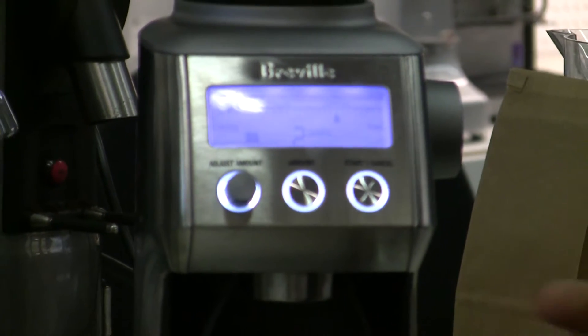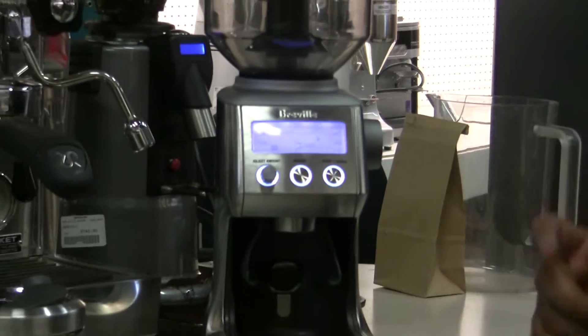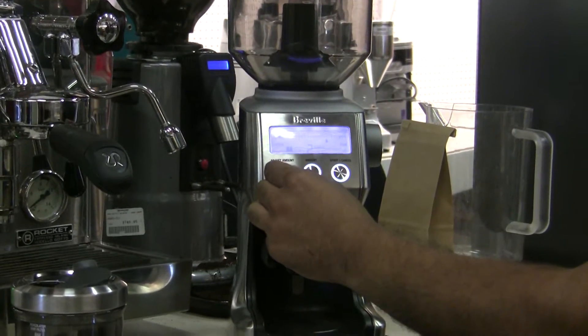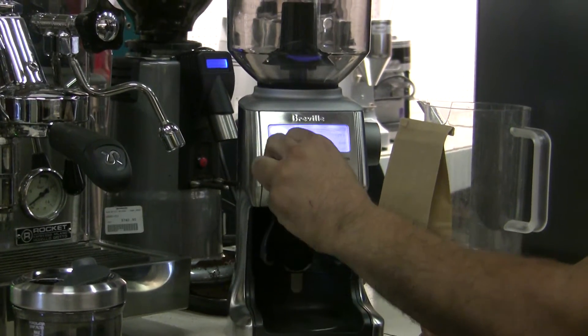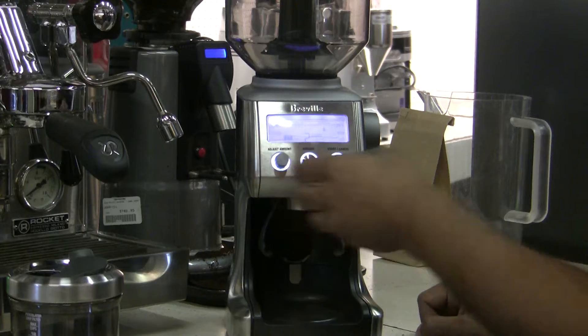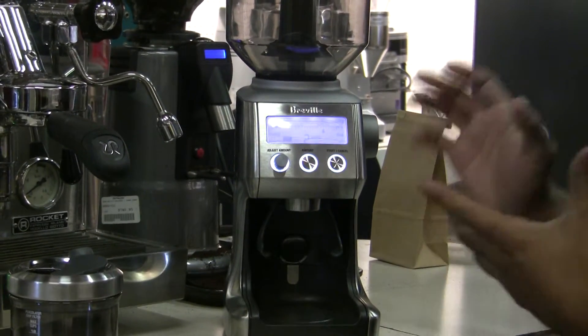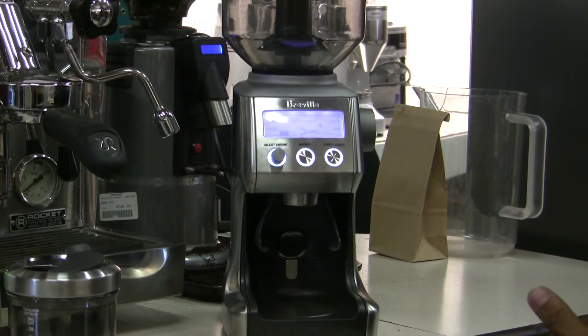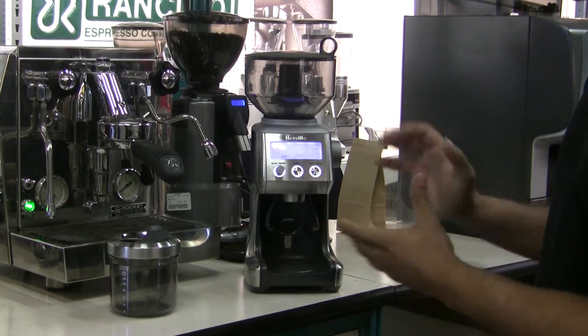Now if that dosing is not correct, or you prefer over-dosing or under-dosing, or you want to adjust it, you have the adjustment knob right here on the very left. You have five negative settings and five positive settings to play with on how you'd like to adjust the dose, just in case the factory settings aren't on spot. That's how you do the dosing.